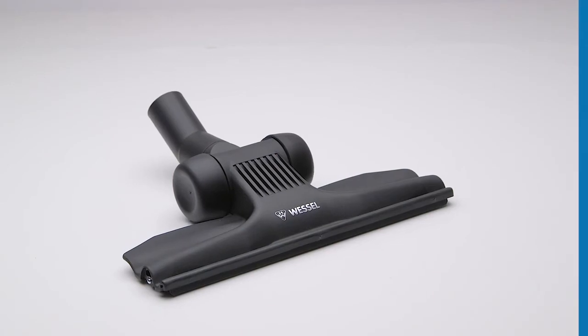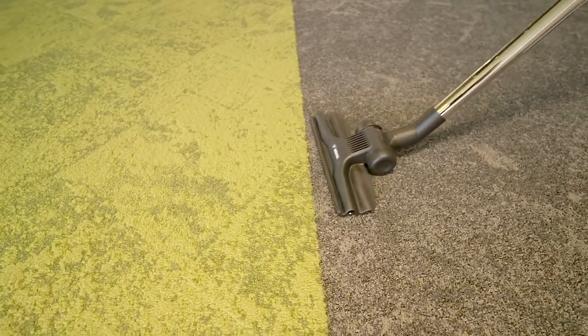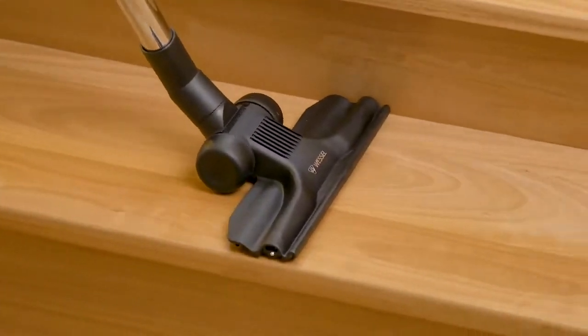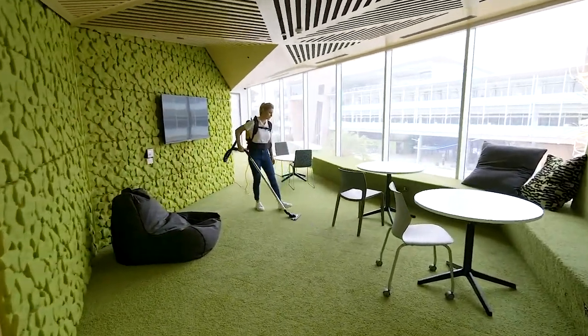The all-purpose floor tool has been designed for use on both low-pile carpeted surfaces as well as on hard floors. Its low profile design and high quality, lightweight construction allows for easy maneuvering and access around obstacles for a thorough clean.